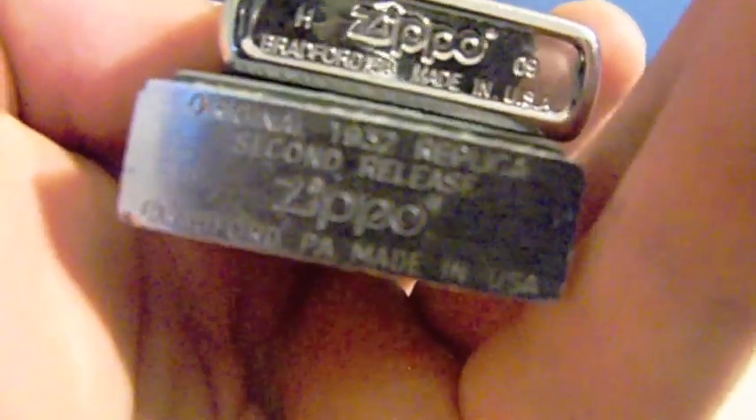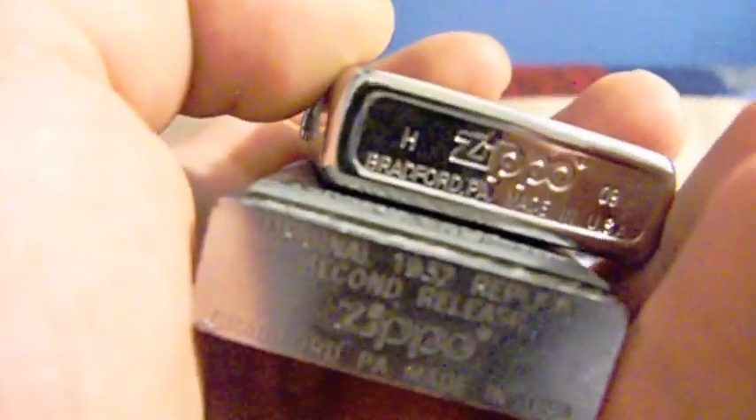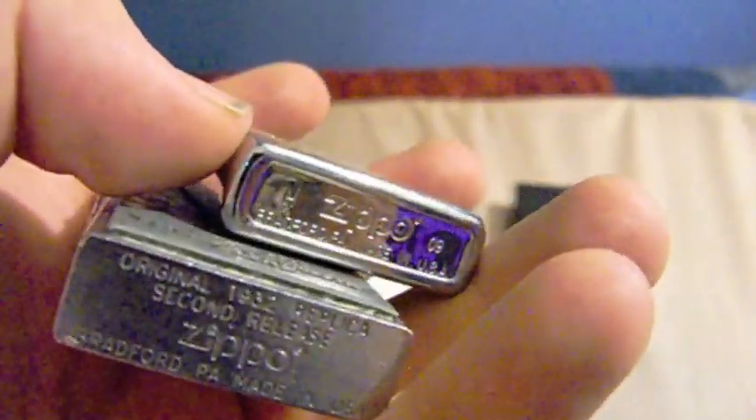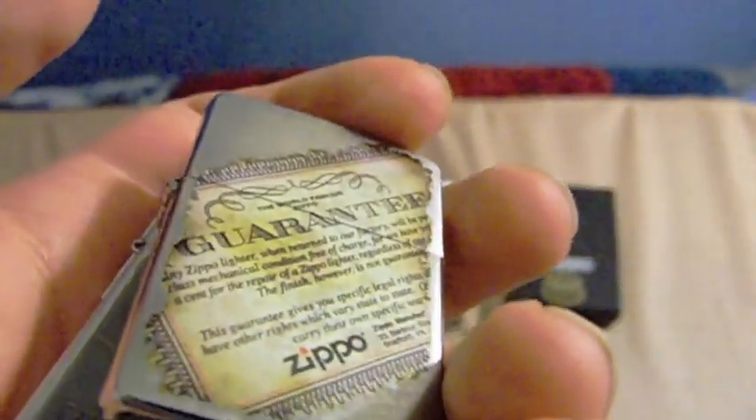The bottom is uncanned on the replica, because that's how it was in 1933. This is a 1932 replica, and that brings up an interesting point - Zippo did not make any lighters in 1932. It was founded in 1932 by George G. Blaisdell, but the first Zippo lighter was released in 1933. Zippo realized this mistake, and soon they started making 1933 replica lighters. So it's really a 1933 replica - still a replica of the first Zippo lighters either way.